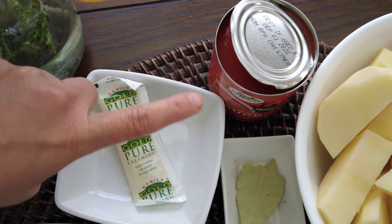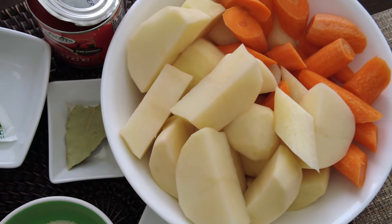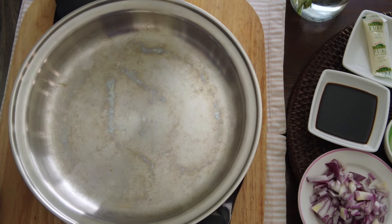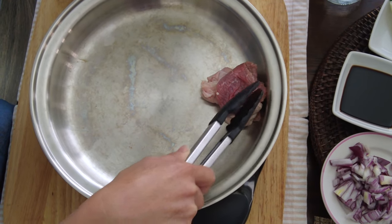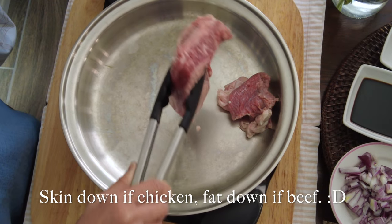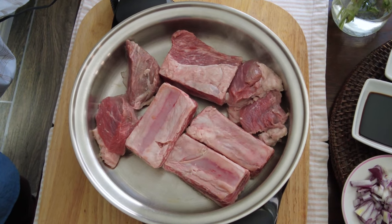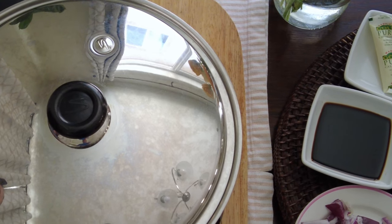We have our tomato sauce, bay leaf to add spice, and we have our carrots and potatoes. Let's start cooking. Put the meat in with the skin side down first, because we don't cook with oil — the meat is going to produce its own oil. We'll cover it and let it cook for 7 minutes.